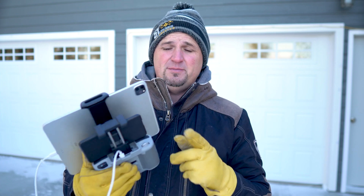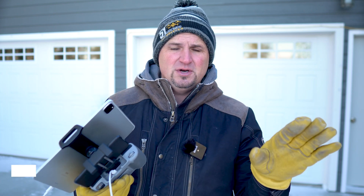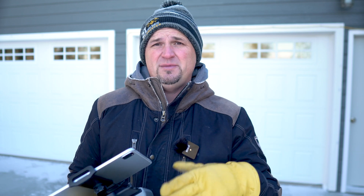I'll be using my iPad Pro 11-inch and the PGY Tech tablet holder today. If you fly your Mavic Air 2 with a tablet, there is no other tablet holder you should own — it is the best by far out of any I've tested. Even though I won't be recording much footage today, I will have an ND filter on from Freewell because I almost always have one on when flying, so I want it to be consistent with normal conditions.